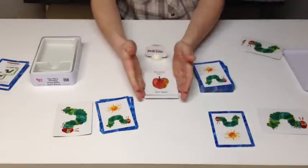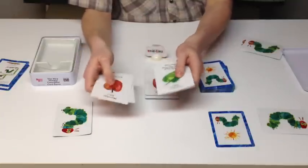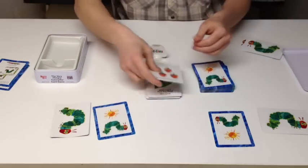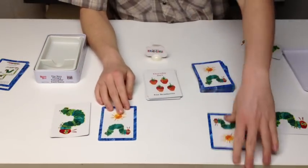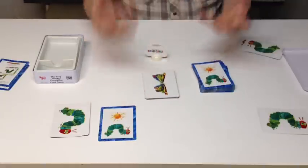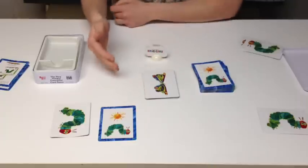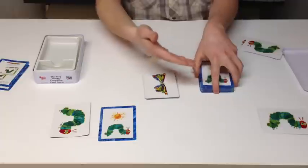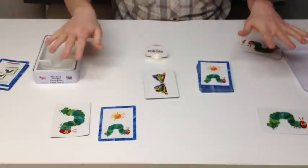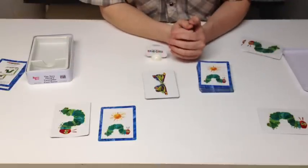Let's say this player is now on Monday and just laid Monday. The other player looks through his hand, doesn't have Tuesday, but plays a wild card — Sunday — making it Sunday, then plays Thursday, so he's down to one card and thinks he's going to win. But the bottom line is, in order to win the game, you lay down your butterfly. One more rule I forgot to mention: if you have two butterflies in your hand, you're supposed to put one back in the deck and draw another card. It's incredibly easy to learn and incredibly easy to play.